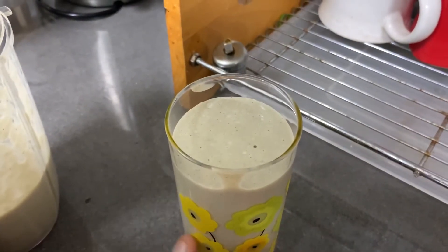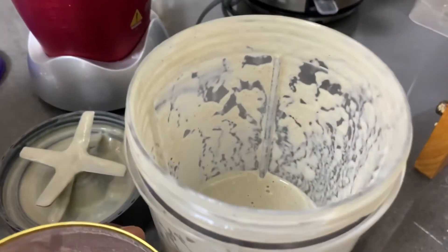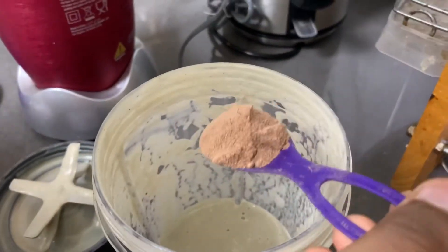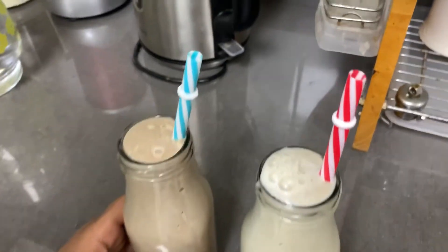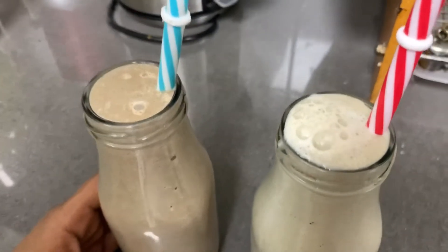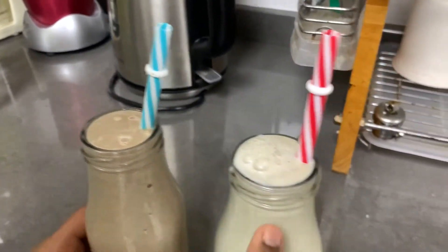Close the lid and grind it well. The first type of avocado juice is ready. Now we'll go to the chocolate type — I'm adding cocoa powder now. Grind it well.